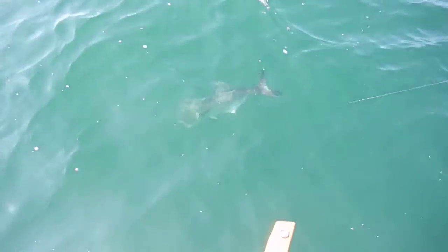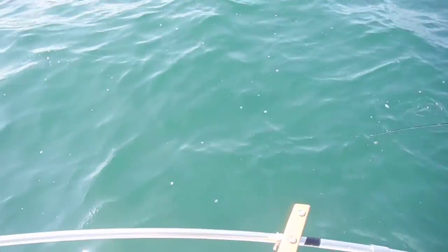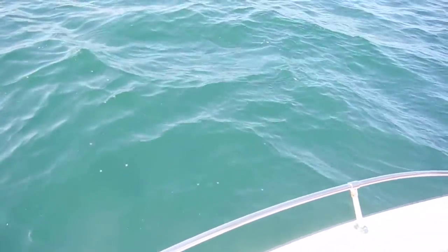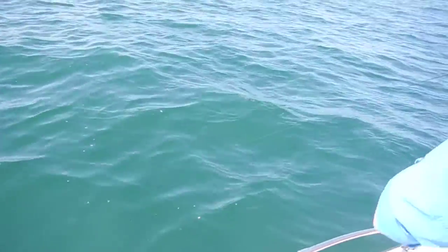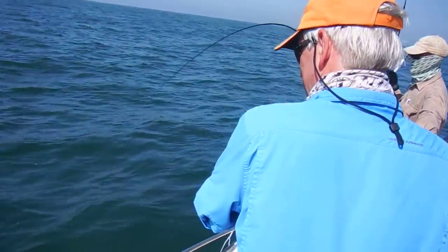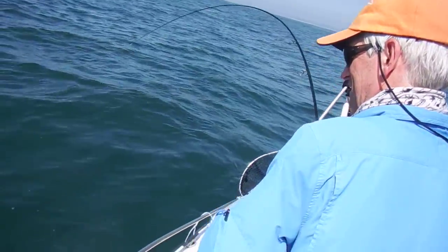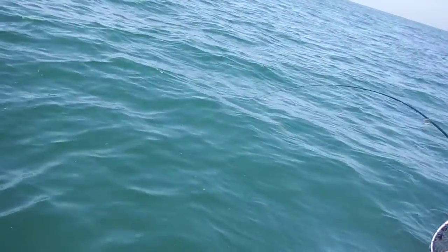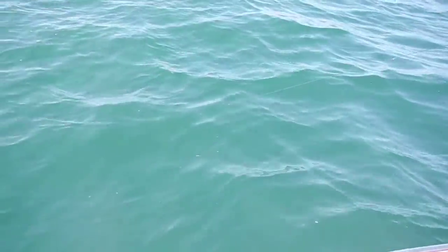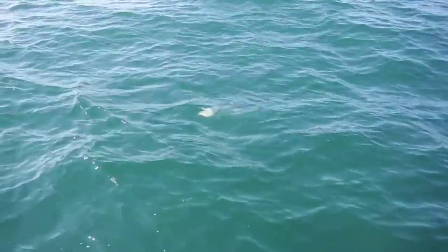This is a fish. That is a cruiser. He doesn't want to come in yet — I wish he would come in. We are very lucky to have this fish on, really. I don't have wire. It's probably a less than 50-50 chance.